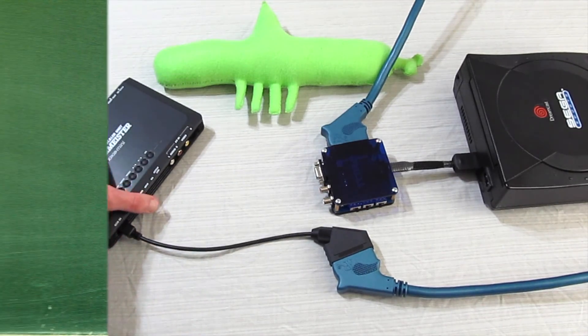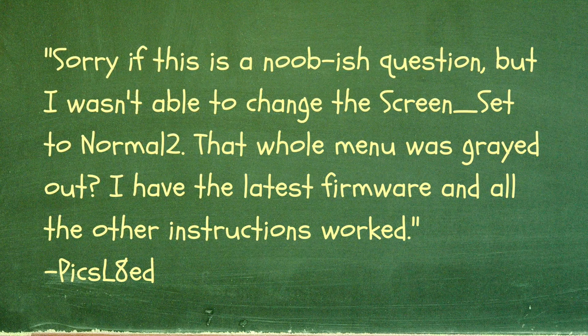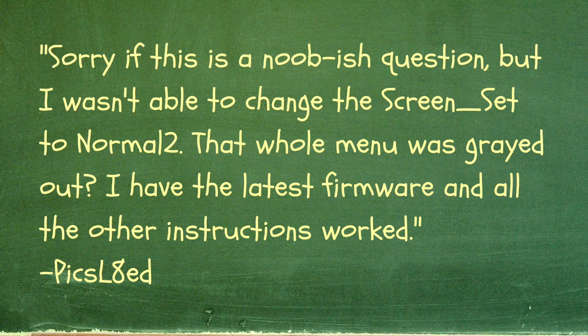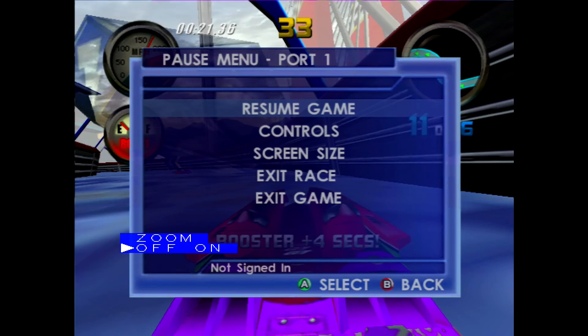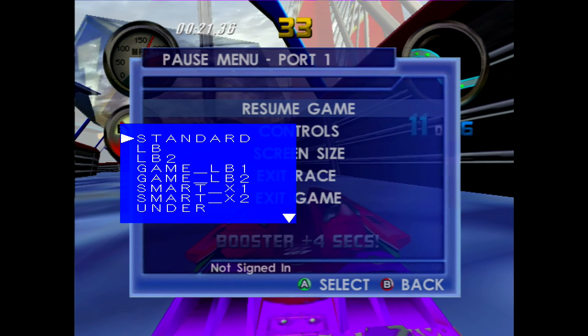For our final question, Pixelated asks: I wasn't able to change the screen set to normal — that whole menu was grayed out. I have the latest firmware and all the other instructions worked. For this, just turn off the zoom and you should be all set to access the screen set menu.